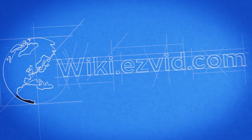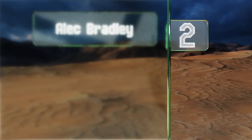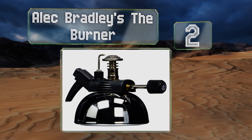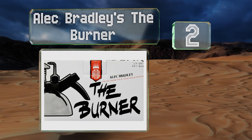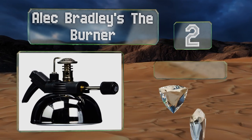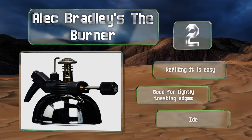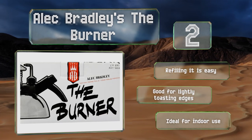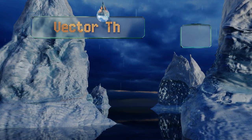At number 2, Alec Bradley's The Burner lets loose with a generous flame that burns the end of your stogie evenly with little need to rotate it. If the fire's not to your liking, you can easily adjust its intensity using the knob jutting out on the side. Refilling it is easy and it's good for lightly toasting edges. It's ideal for indoor use.